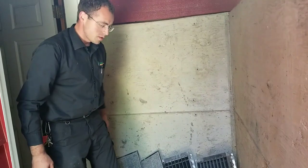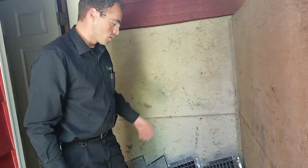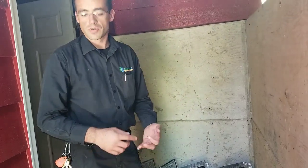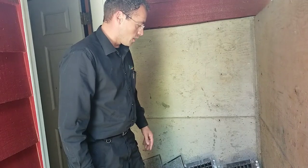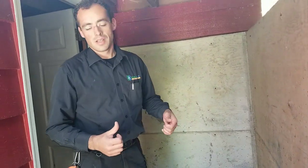If the sun is out and it's slightly windy outside, it's going to dry those in probably 15 to 20 minutes. For us, when we service your furnace, heat pump, or air conditioner, we start by doing this. Then by the time we are done servicing, we come back, put these in, and everything is good.